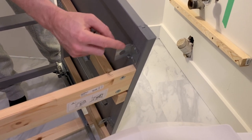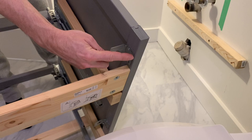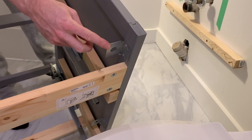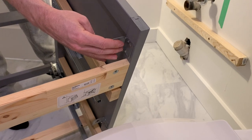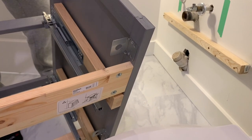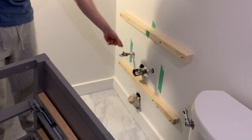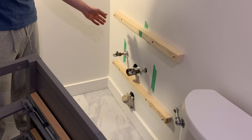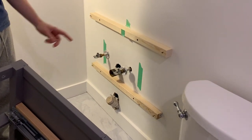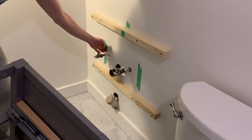I managed to flip the brackets 180 degrees. Normally this is the back of the bracket mounted the other way, flush to the wall. By flipping the brackets, a two-by-four or two-by-two is able to fit between the bracket and the wall. Over here I have two two-by-twos mounted to the studs, and the vanity can then be mounted to those.